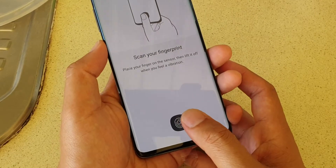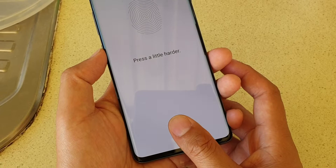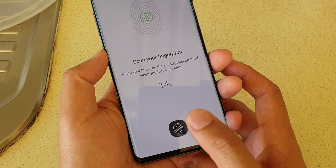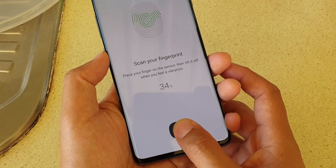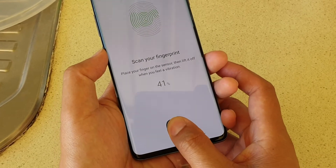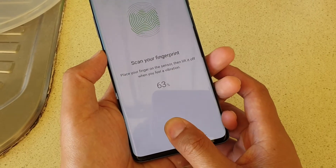Now we can simply tap on the screen here. You have to press a bit harder — you actually have to press quite hard for it to recognize the fingerprint. If you just touch it lightly, it won't work.